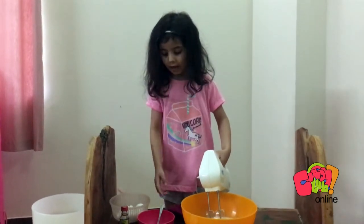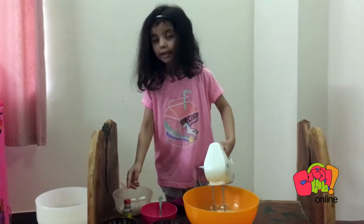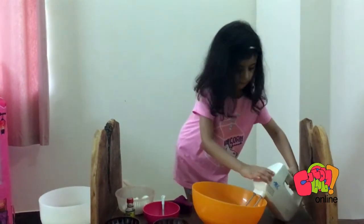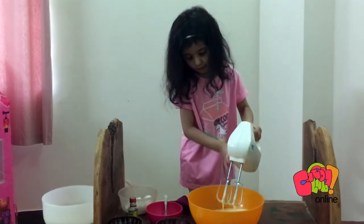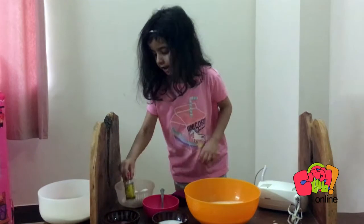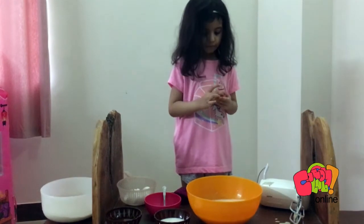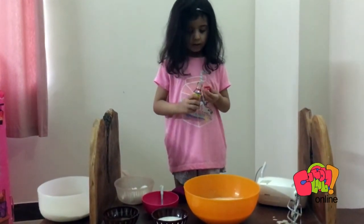Now we can try this. I should go on and finish it, and we need to finish it and then we have to close it. Okay guys, I can keep it down. Guys, this smells like a cake.